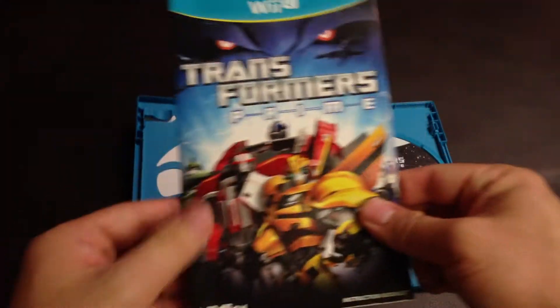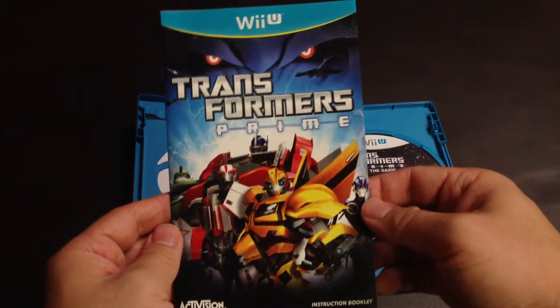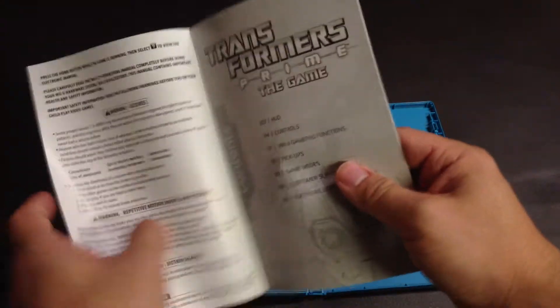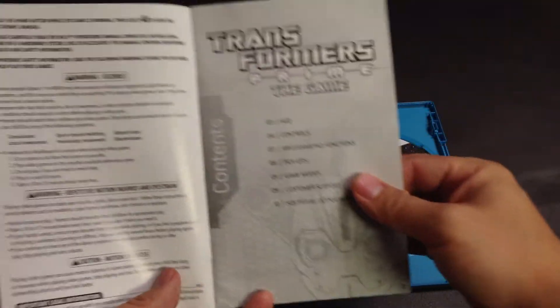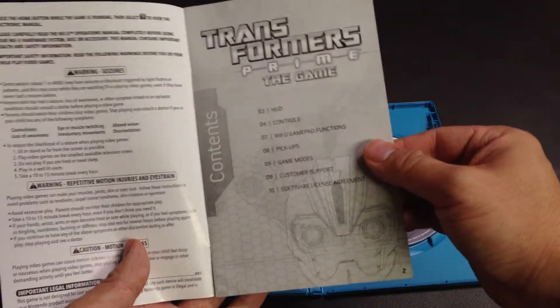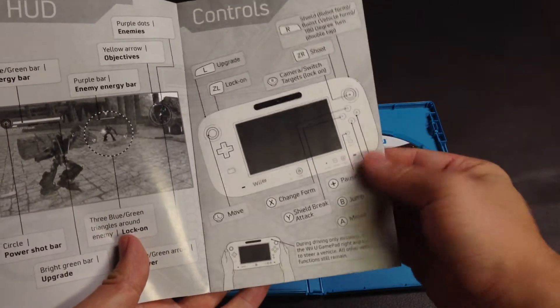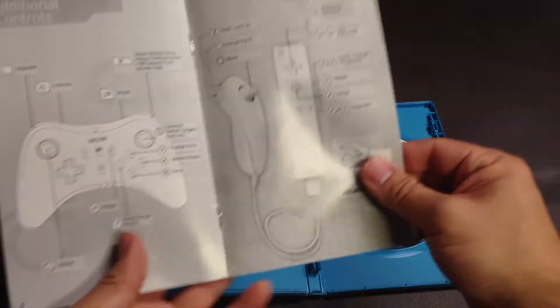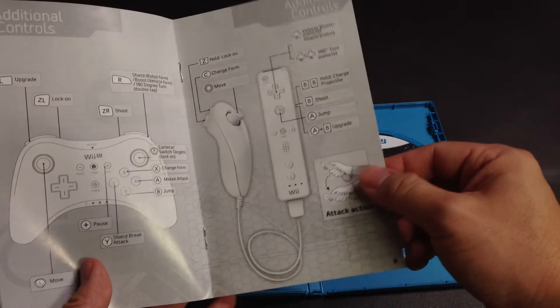And then here is the manual. There is no Club Nintendo code because only Nintendo-published games come with the Club Nintendo code. This manual covers the controls for the Wii U gamepad, the Pro controller, and the Wii remote with the nunchuck.